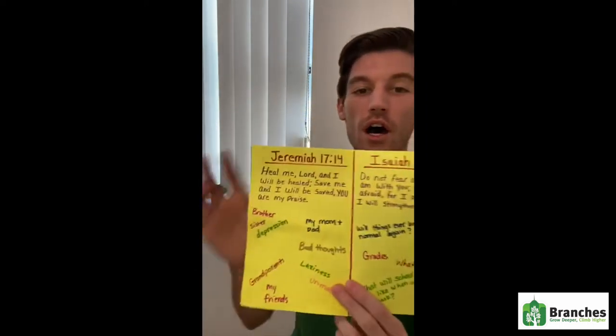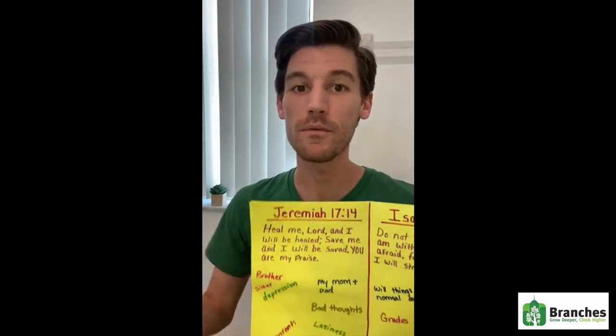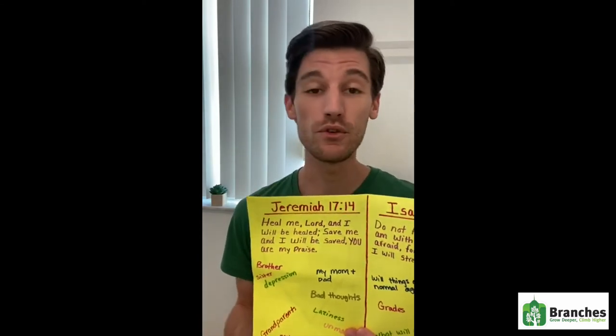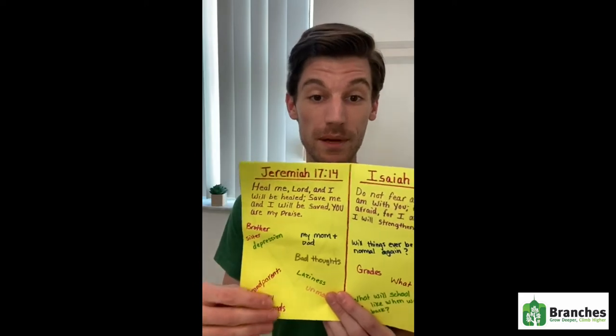Under this category I left space to write things down that I want to get out of me and that I want to give to God. Maybe things that you feel like you need healing in, or maybe things your friends or your family need healing in. You can give those things to God and write them down in the space below.